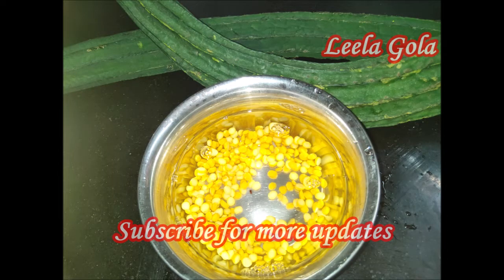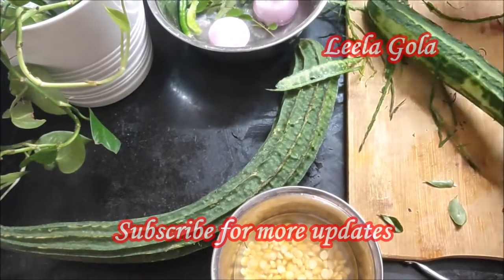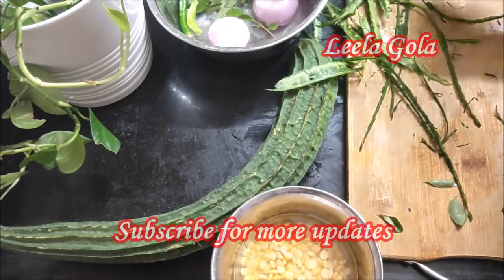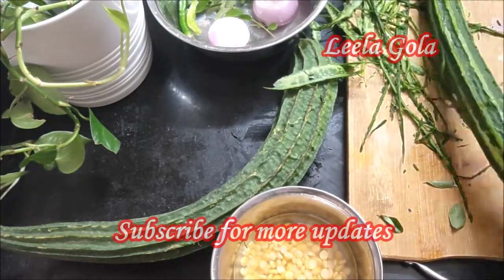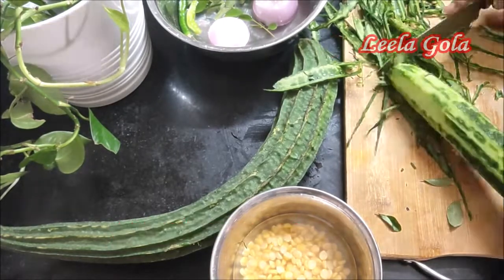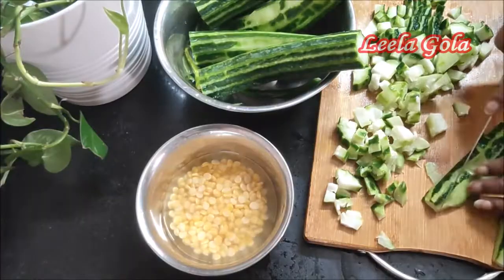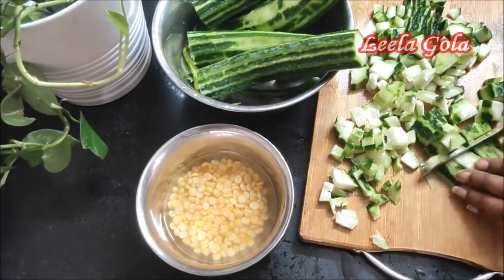These vegetables are very helpful. They help with detox and acidity. They are very helpful for diabetes, cholesterol, kidney stones, and as blood purifiers.